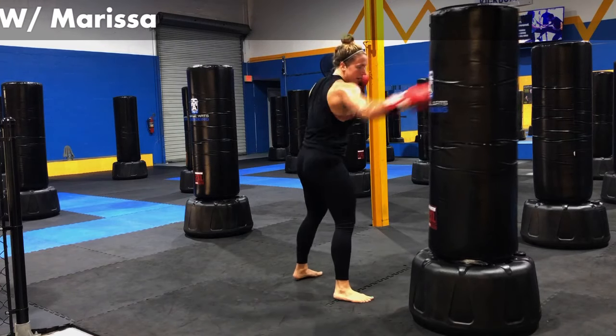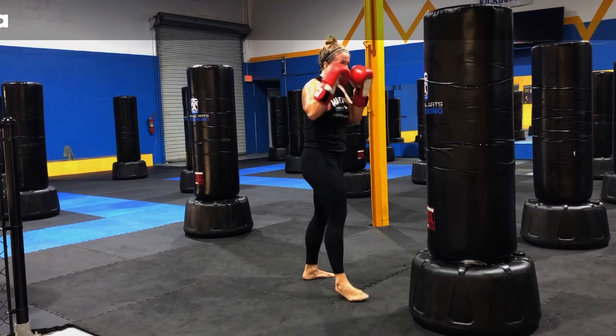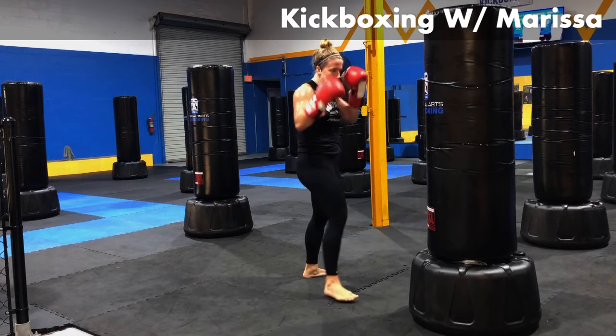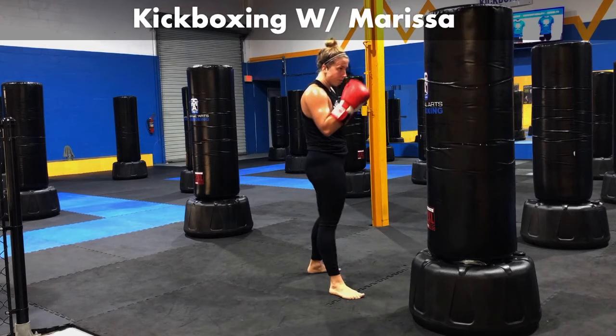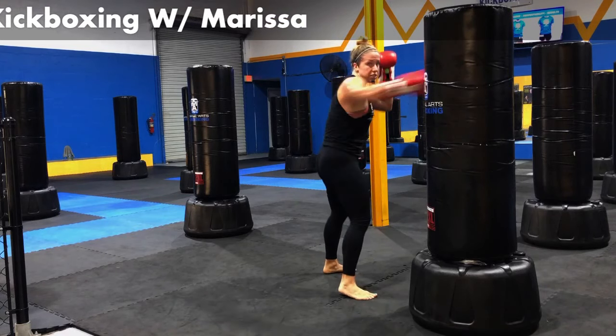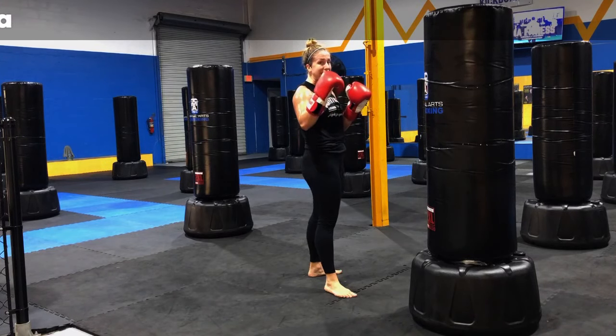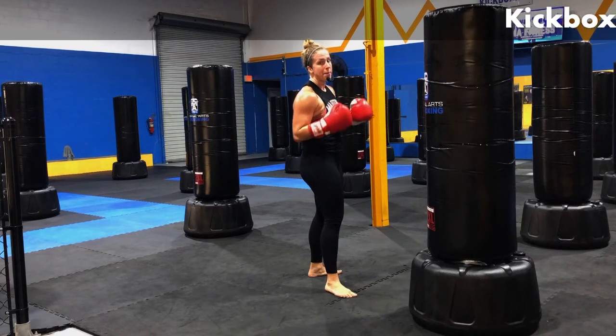Right foot forward, right jab. Let's even this thing out. Keep those hands high, guys. I know we start to get fatigued — those hands start drooping down. Pick them right back up. Recognize it, catch yourself, make sure they're up.